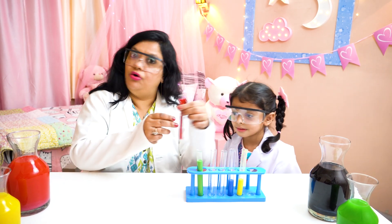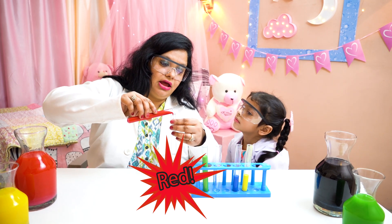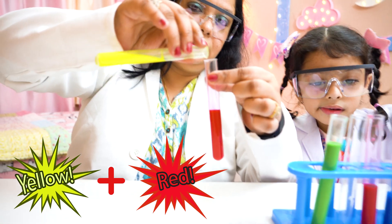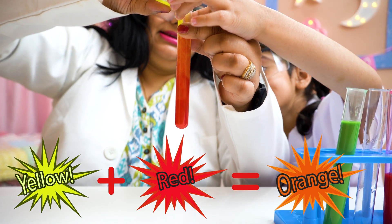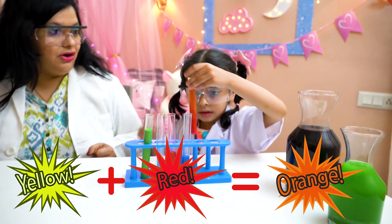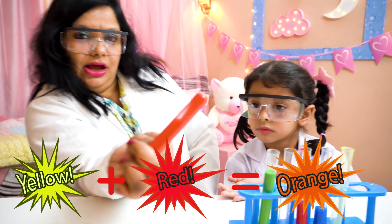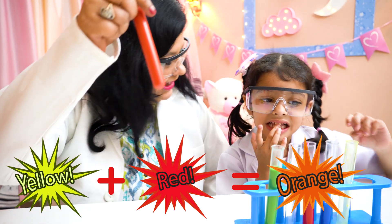Now let's take the red color and mix it. Which color will we choose now with the red? We will choose yellow, okay? Ready? Yellow coming, yellow coming. I can see it. Yes, you can see it. Now it's becoming orange. Shake it. Okay Mayra, now let's shake it and see the orange color. See? The orange color is ready. Let's put it.